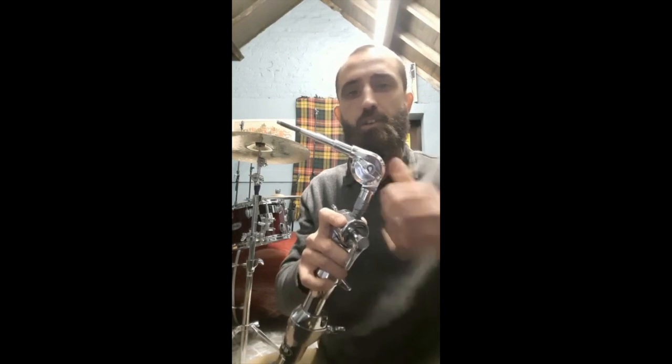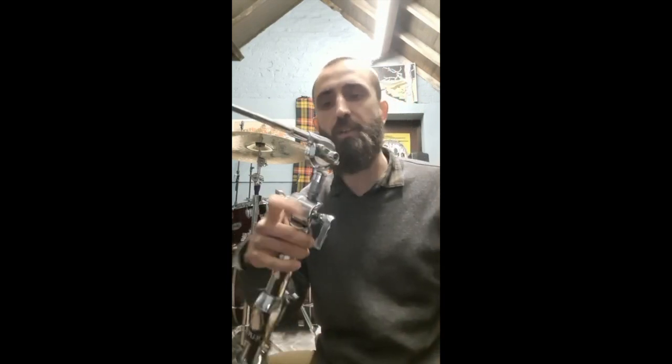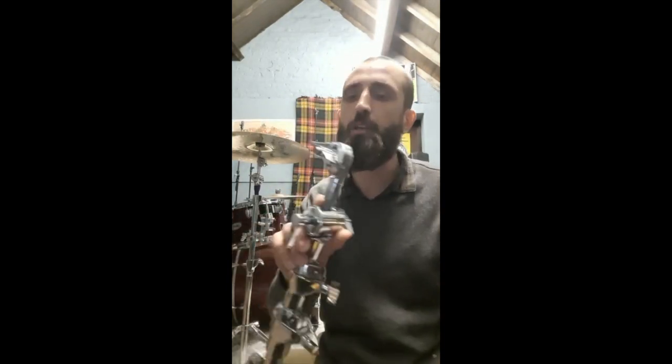Good as new. Just use any other wing nut — don't buy yourself a new cymbal stand. It's all good, easy fix.